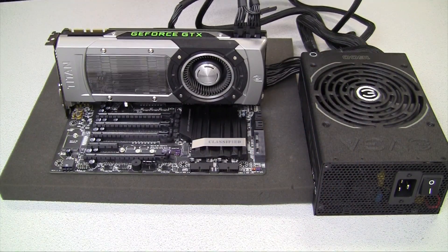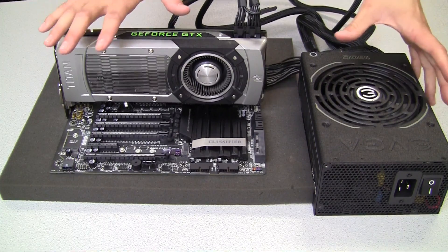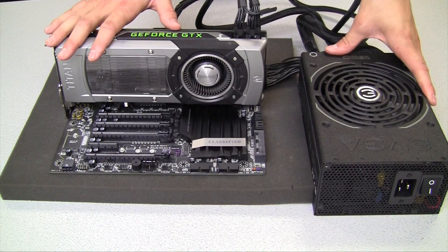Now that you have the basic setup started, you will still need to install memory as well as a CPU heatsink. I like to set up the system outside of the case like this just to ensure that all components are in working order and receiving proper power.